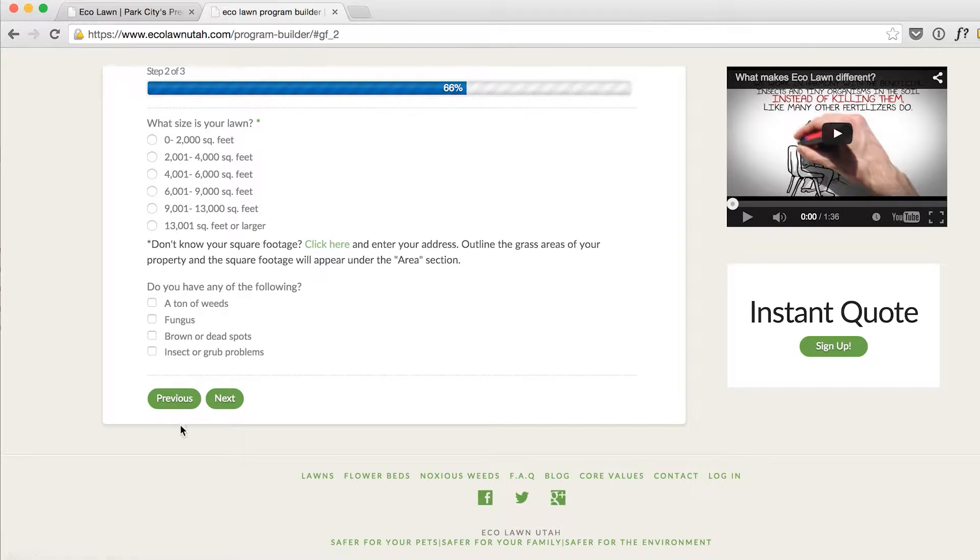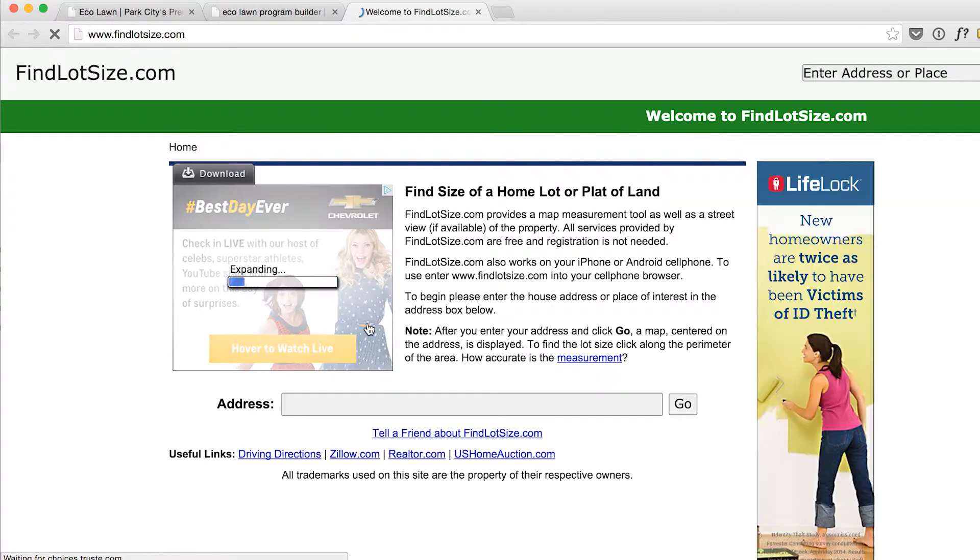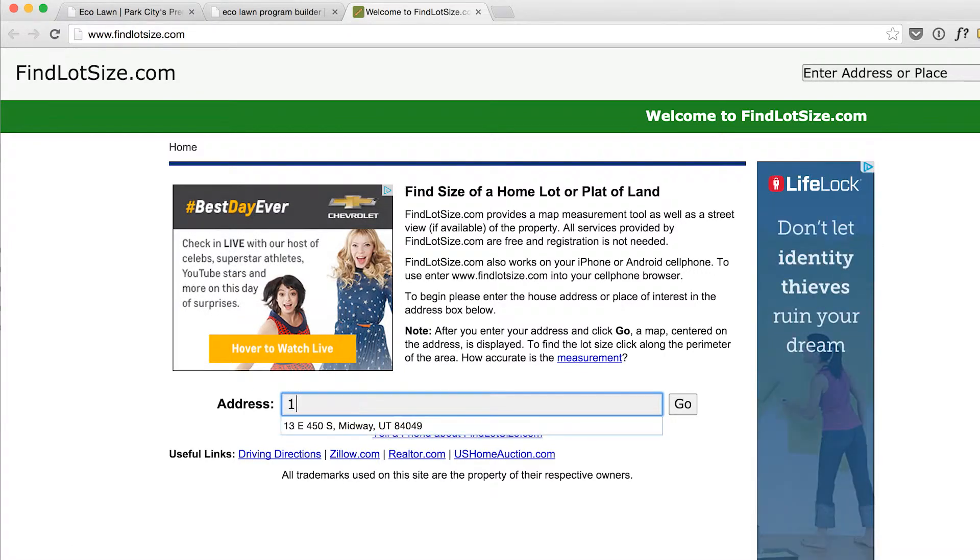The next step, you'll enter the square footage of your lawn. If you don't know your square footage, click on the 'Click here' button and it'll pull up our online satellite tool so you can quickly measure your lawn.